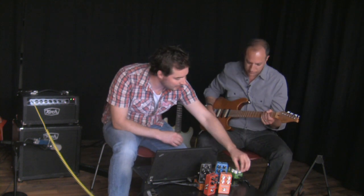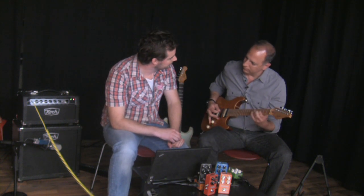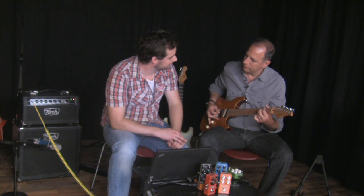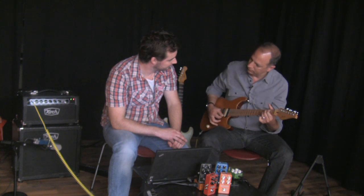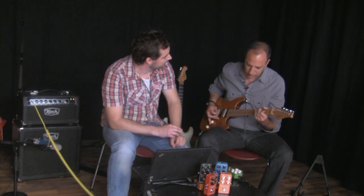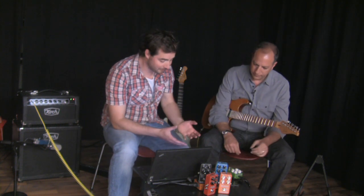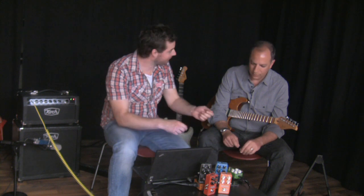And then if we go back and just play like a regular setting — we can set everything at 12 o'clock and you get a nice pretty chorus sound. We can add some more effect, slowly adding more depth. What we dial in here is something that's really versatile. You've got the pretty stuff and you've got the whacked out crazy stuff — it's just a matter of dialing in a few knobs.